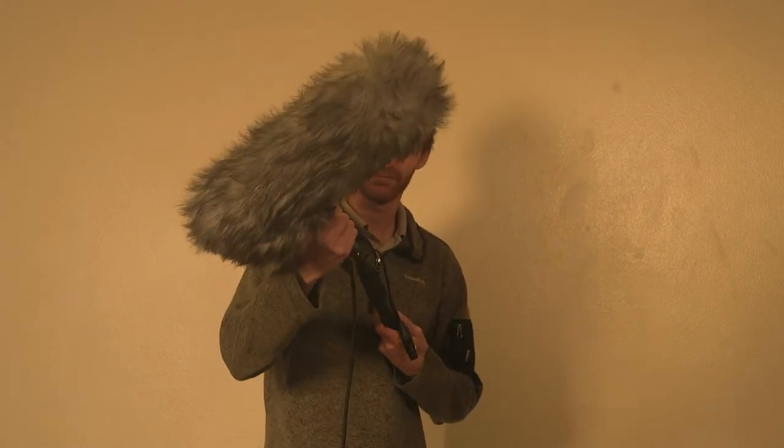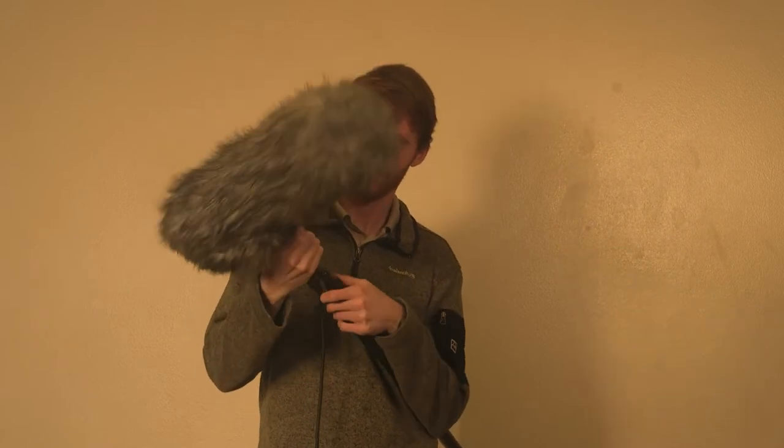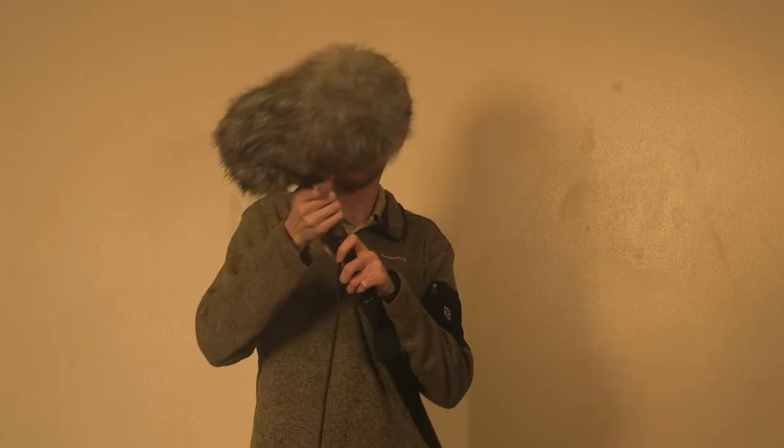Attaching the microphone to the pole is pretty easy — it just takes some practice since it can be a little unwieldy. Once you have attached the microphone, always wrap the cord around the pole so it isn't swinging around during takes and making someone accidentally trip.